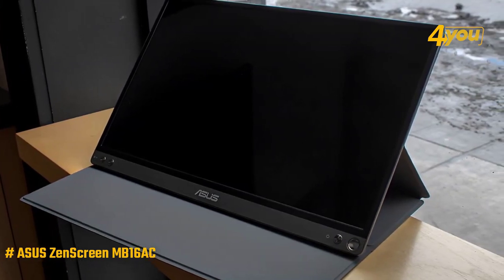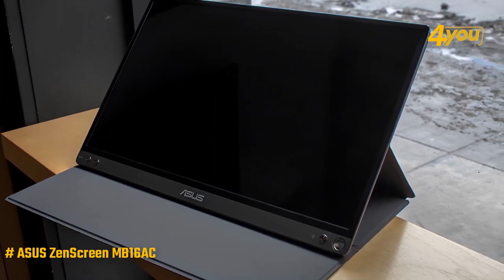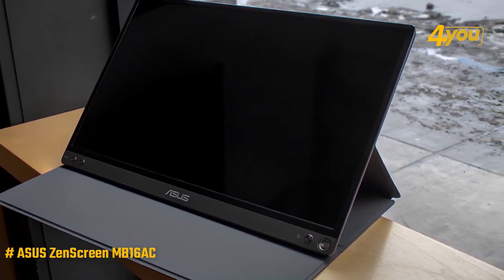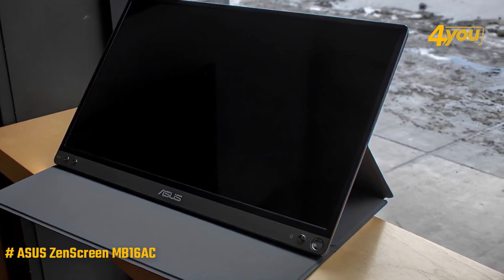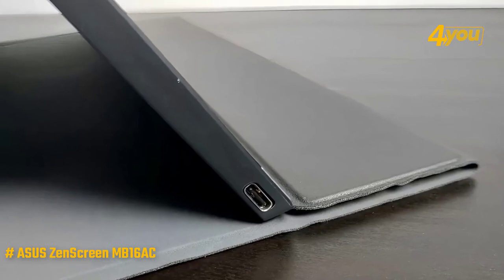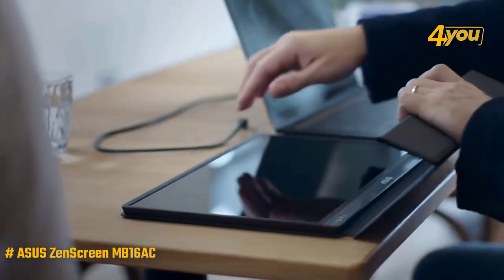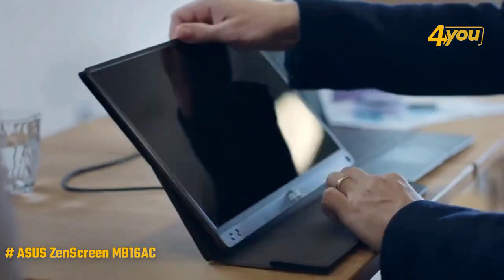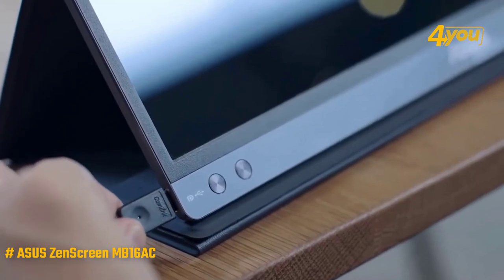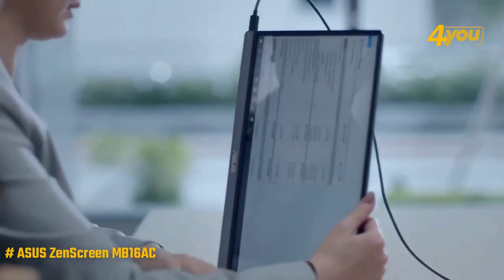The bottom bezel is wider and contains three buttons — two for navigating the on-screen menu and adjusting the blue light level of the backlight, plus a power button. On the left-hand side is the ZenScreen's only input, a USB Type-C port. The MB16AC also comes with a magnetic screen protector that can be folded into a stand in a similar fashion to the iPad's Magic Cover — another nice touch that combines screen protection and a stand in one thin device.